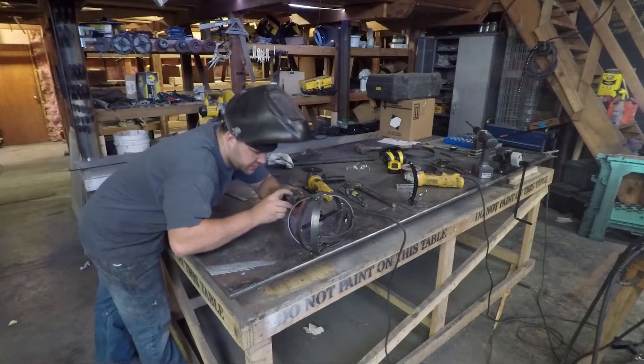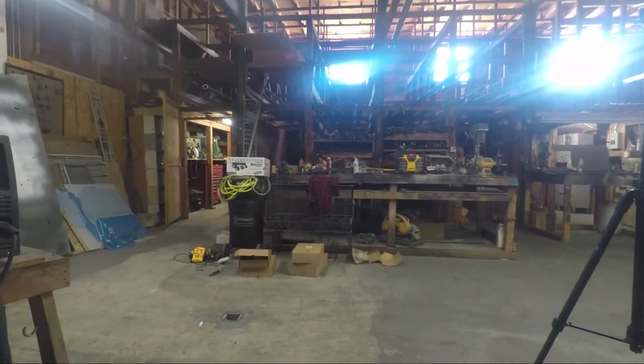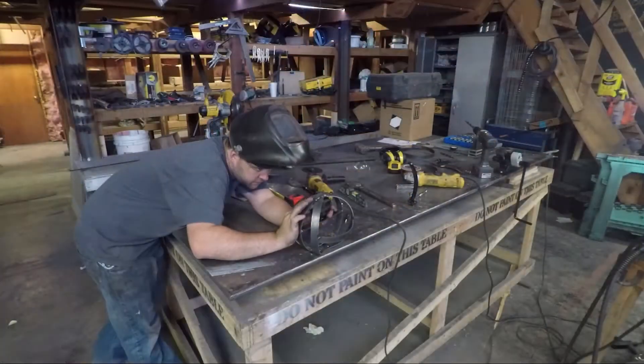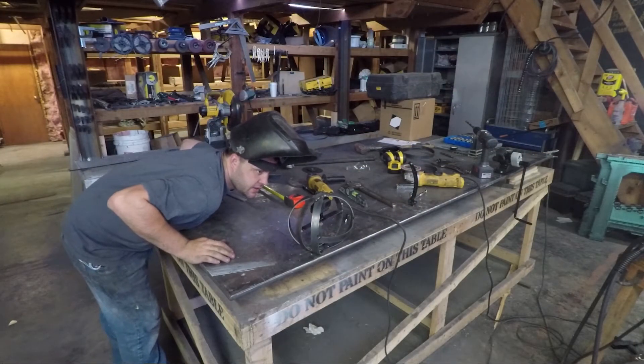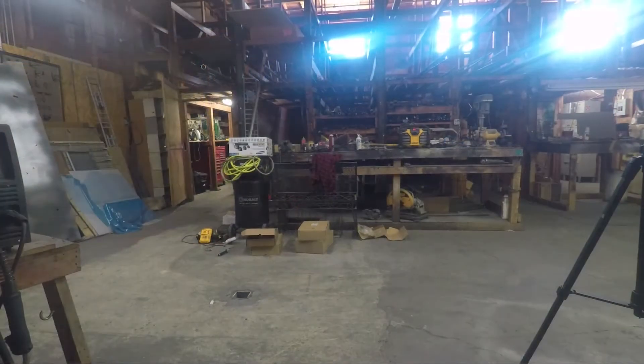All right, let's do a test fit for where everything gets welded up. Here we go. GoPro view in place, and nothing is visible. Perfect.